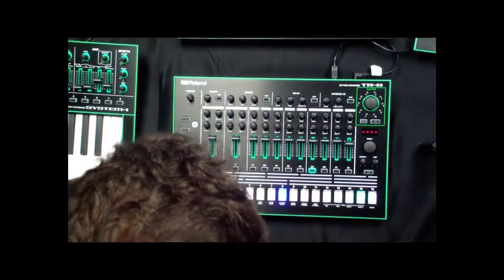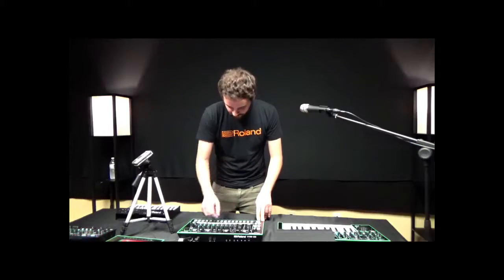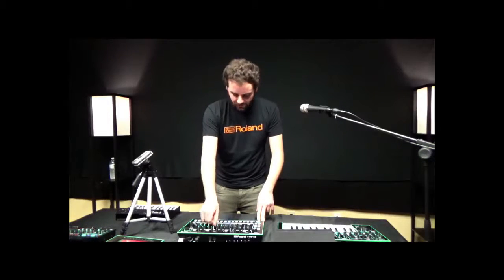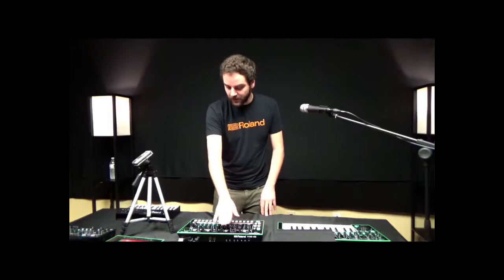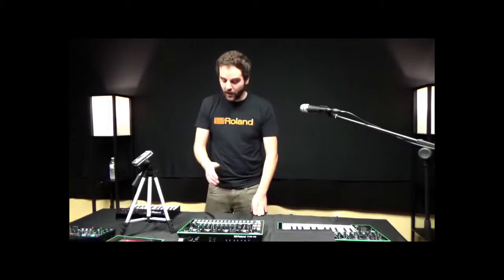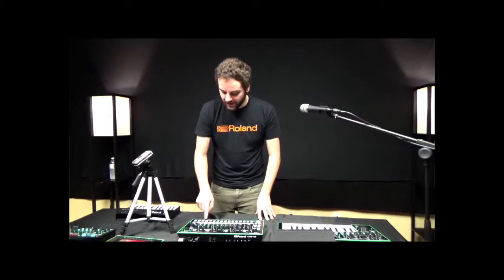Going back to InstaPlay, I hit the InstaPlay button where it'll actually record note data onto the sequence — recording the groove I just made with the hand clap. On top of that, I also have two different effects to work with. I have a reverb that I can input on a per-step basis, which is kind of cool. I hit the step button and put a reverb step on the beat I want to hear it.